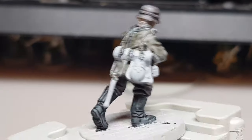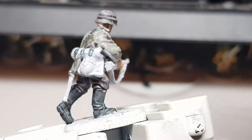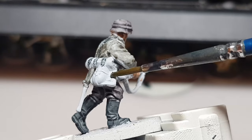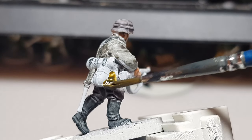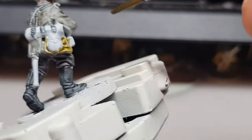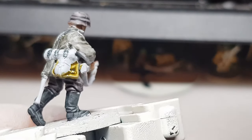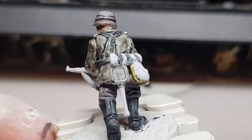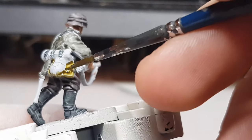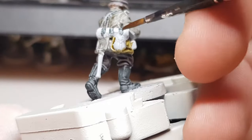Now we're moving on to the next part of the model. I'm going to do the bread bag, the canteen, and the wooden part of the handle and entrenching tool. I've tried to make a khaki colour — khaki sort of green. I think it's Aggaros Dunes and Creed Camo. I did five parts Aggaros Dunes to one part Creed Camo for the first attempt, but it didn't get to where I wanted, so I went about eight parts Aggaros Dunes to one part Creed Camo. Once it's dry it does look really nice — a really nice khaki colour.